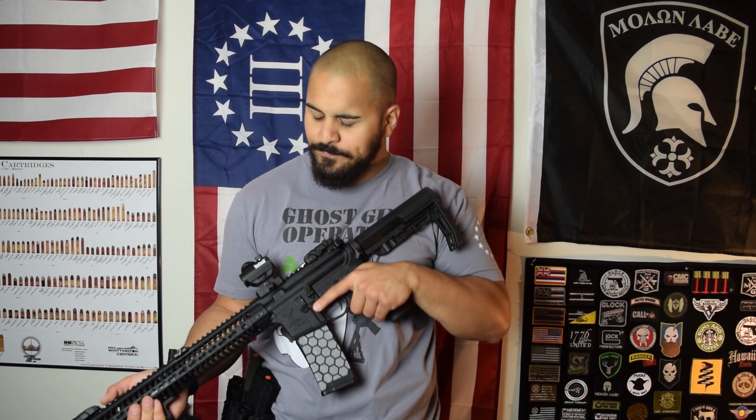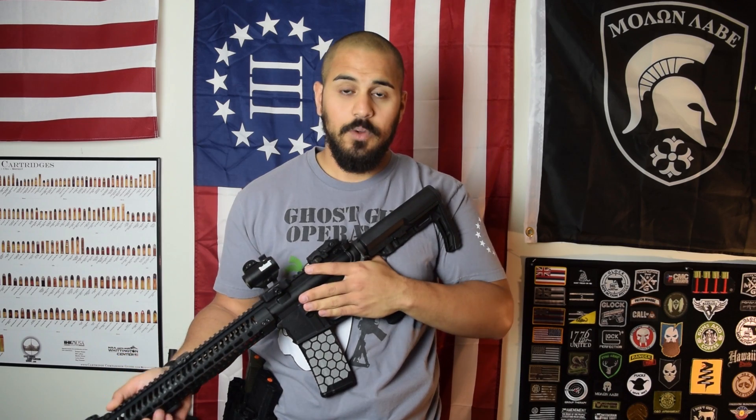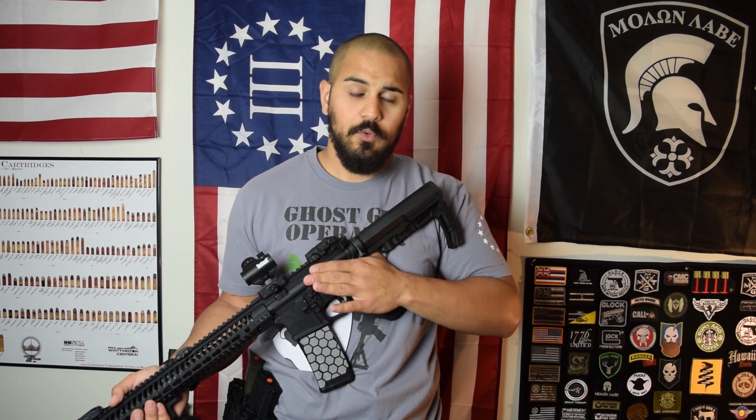As a disclaimer, I do recommend that if you are left-handed that you kind of teach yourself to operate the gun with the right-handed controls, i.e. not using any ambi controls. If you can operate a stock mil-spec rifle with all the right-handed controls and you're left-handed, then you're much better off because you have more of an ability to grab a rifle off the street and not be confused.